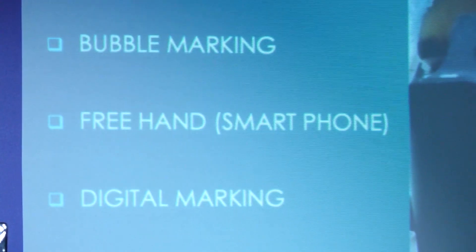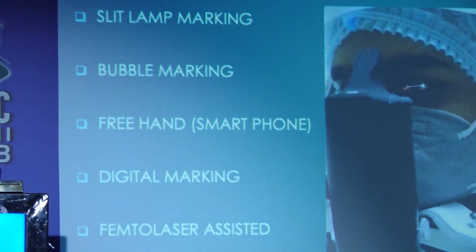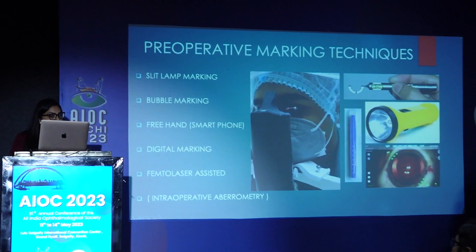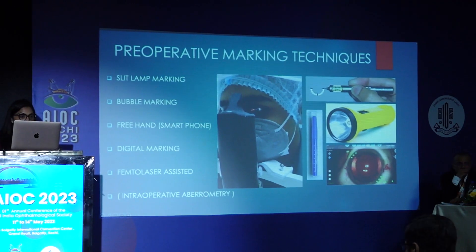For any Toric IOL to give results with accuracy and precision, the pre-op Toric IOL reference markings should be spot on. Pre-op reference markings can be slit lamp marking, bubble marking, free hand, smartphone assisted, digital marking, femtolaser assisted, and intraoperative aberrometry.